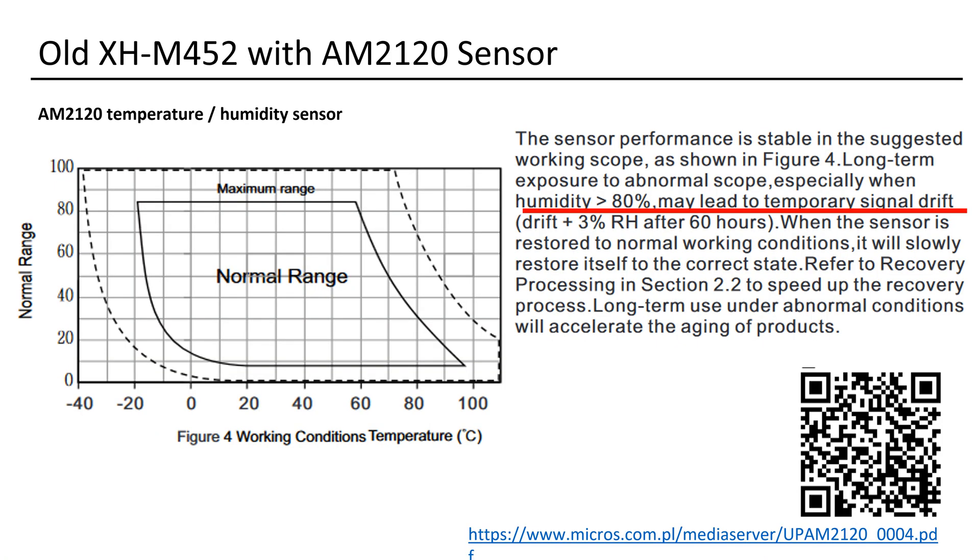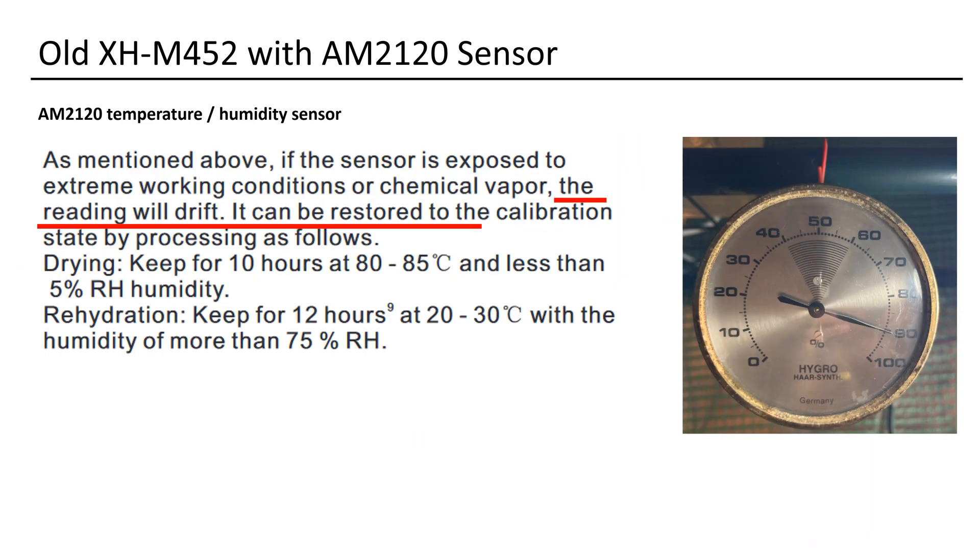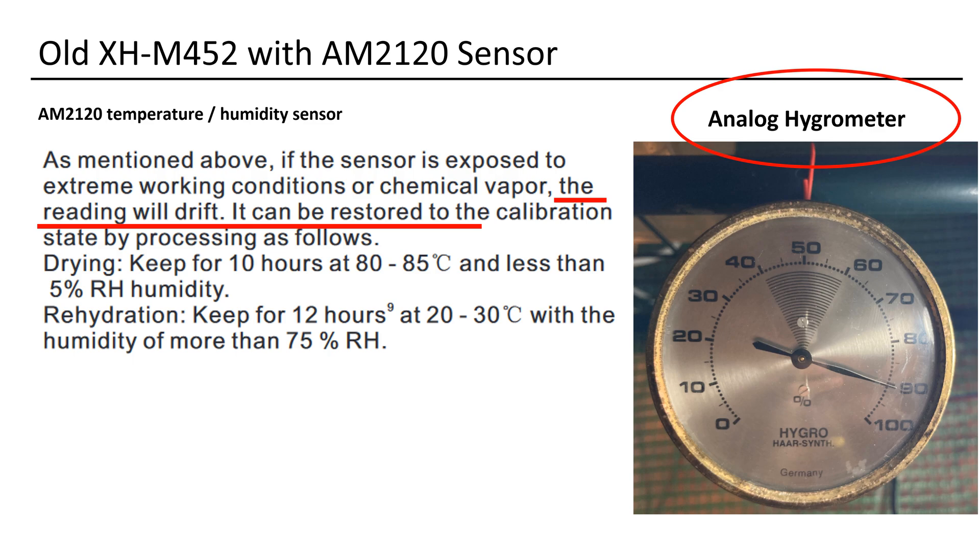Considering the initial environment for growing mushrooms is already at the beginning of the maximum range, it poses a challenge as the sensor starts to drift. Drifting implies that the displayed values may deviate from the actual humidity values inside the grow room. As I always keep an old-school analog hygrometer inside my tents, I began to notice this drift. Given the discrepancies of up to 20% humidity, I decided to change the sensor.